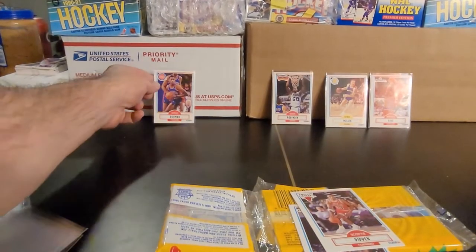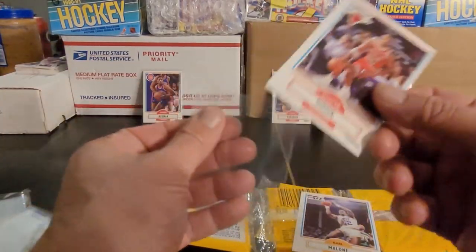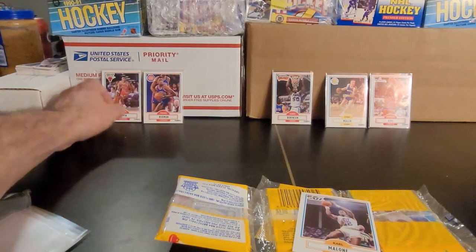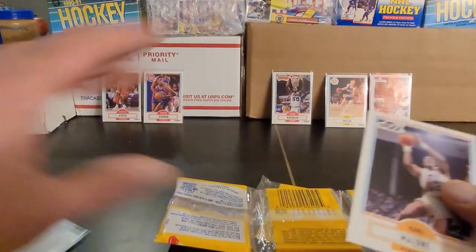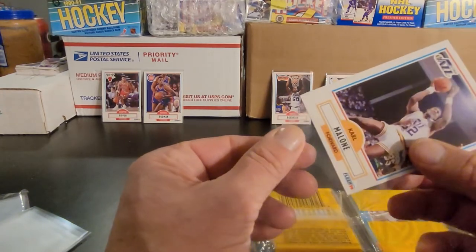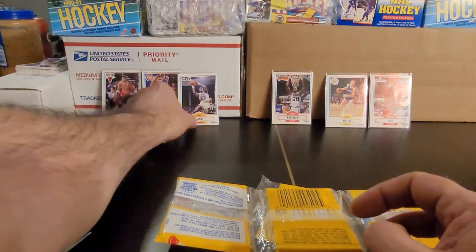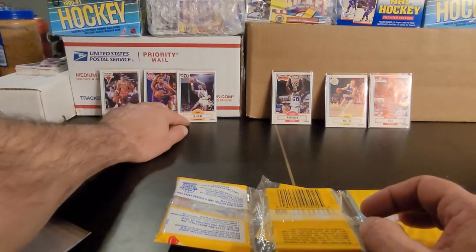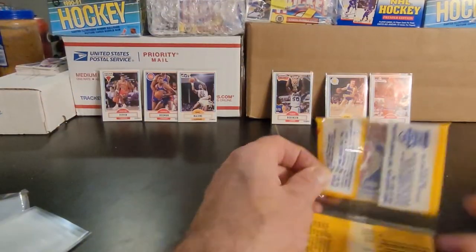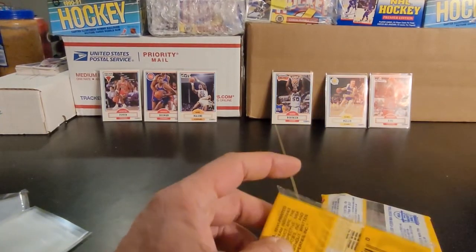Get the Rodman up, absolutely get Scotty Pippen up. Some would say that Scotty Pippen would not have been as well known if not for Michael Jordan. Others say Michael Jordan actually needed Scotty in a lot of ways — he would have been great, don't get me wrong, but Scotty really helped showcase and made Jordan a better player overall.